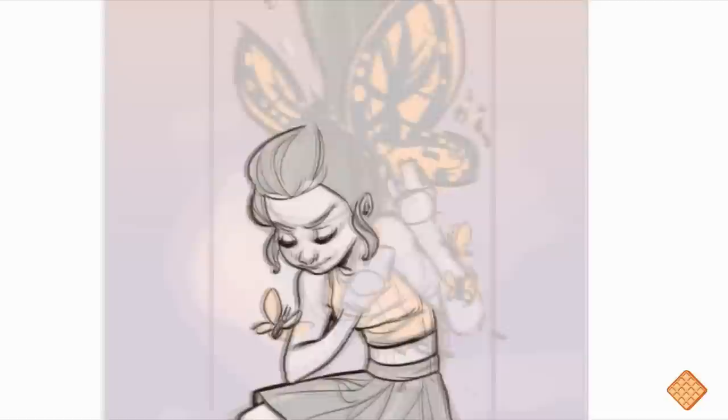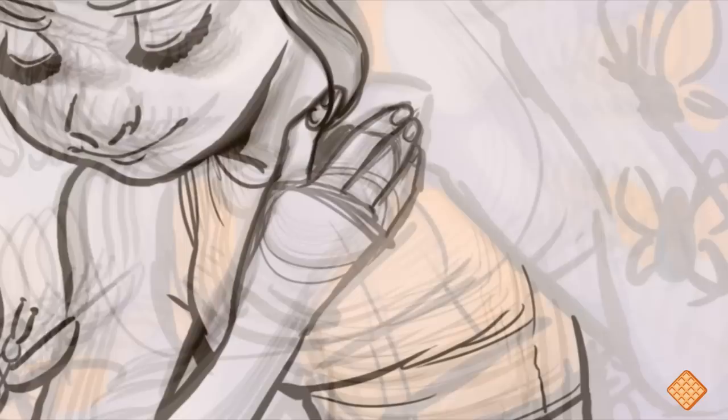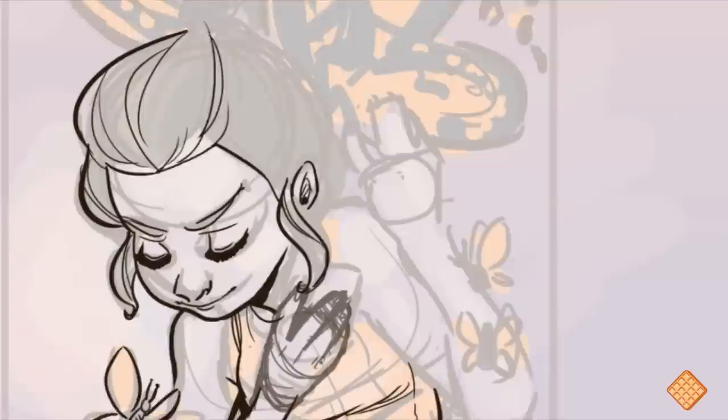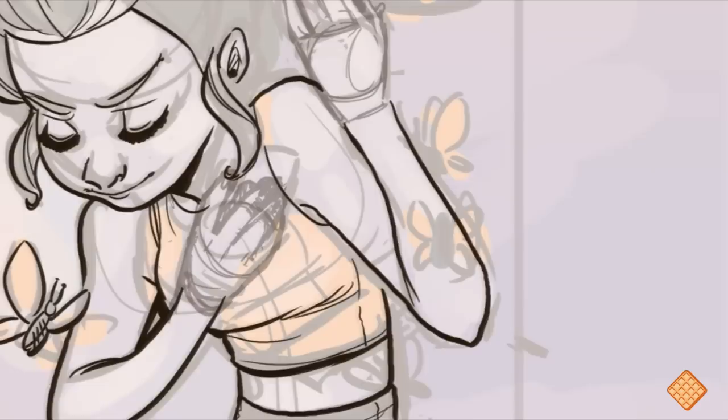I think every artist has those one to three — to thirty-seven — things that they have trouble with, or sometimes don't, and then some days they just really struggle. Today it was hands for me, and oh my goodness, you can see how many times I redrew them. In the end I just decided to go with it — I knew I wasn't gonna get it today. Because sometimes you're nitpicking things that no one's even gonna notice, and in all honesty you're gonna see more problems with your own drawing than most people will.